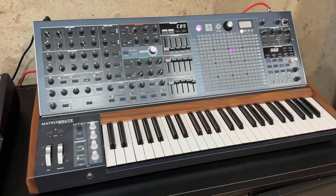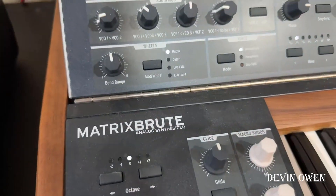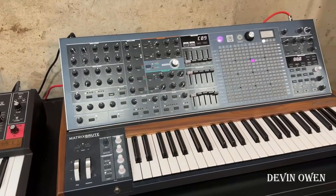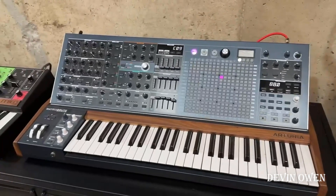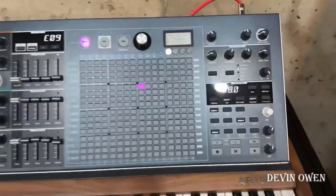Hey everyone, today I am reviewing the Arturia MatrixBrute analog synthesizer. What a beast this is — by far one of the most comprehensive synthesizers I own. It's completely programmable.